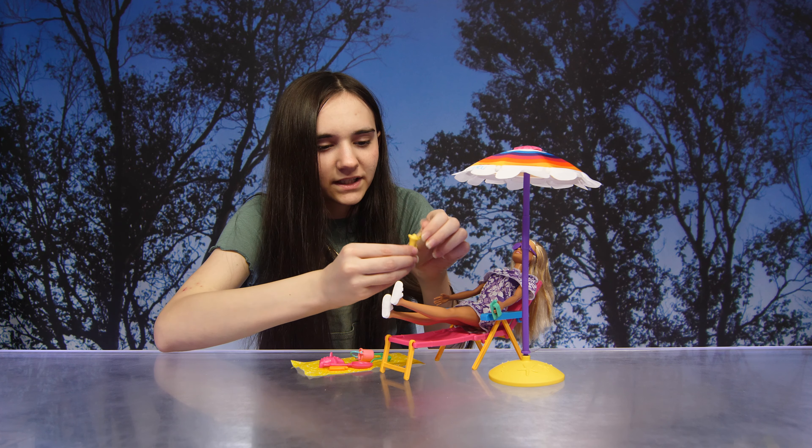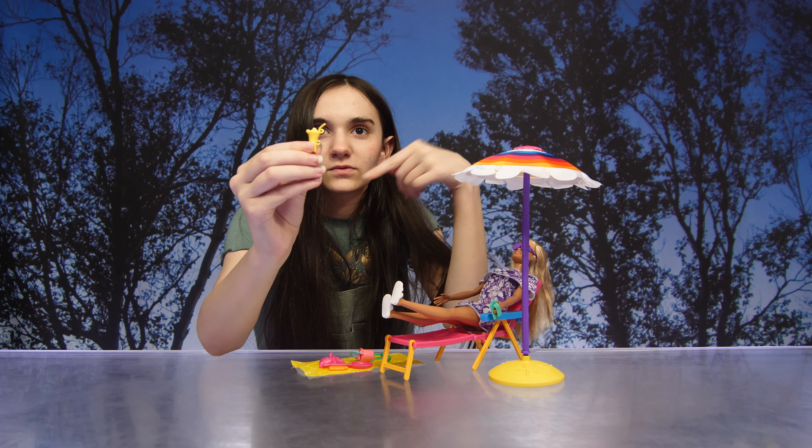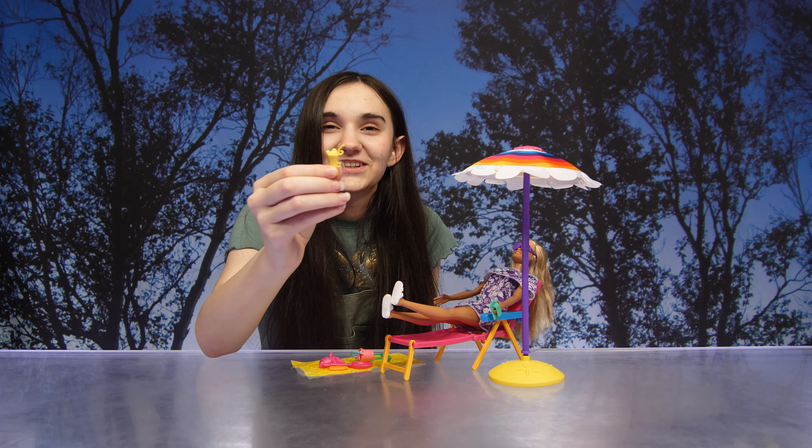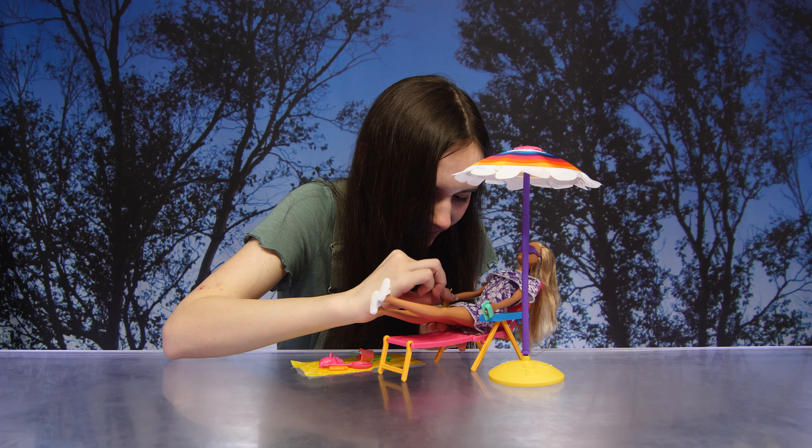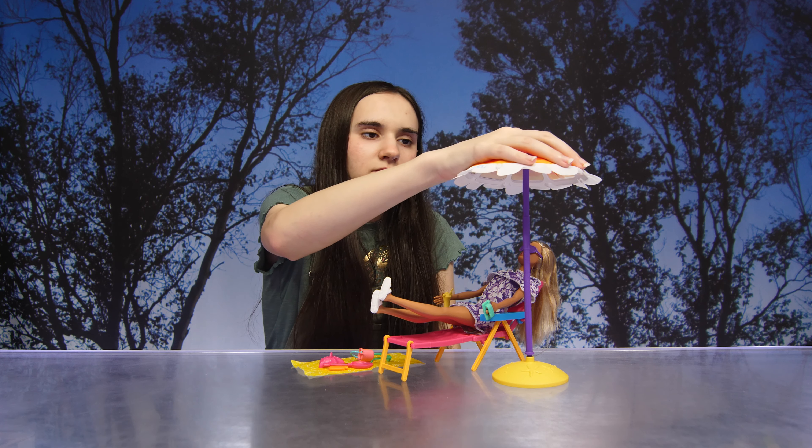There's also a drink holder on the chair, and she has a nice little drink right there. The umbrella is really pretty — I love all the vibrant colors.